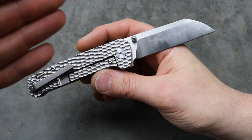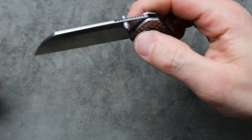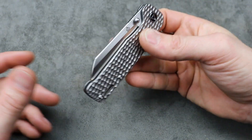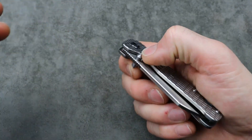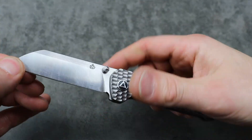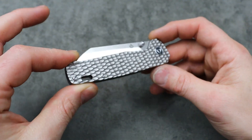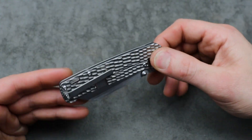For the build quality, the fit, the finish — that is a phenomenal price. This jig bone version is a bit more because it's M390 titanium and it's an exclusive to Traditional Pocket Knives. There's a bunch of great stuff on their website to check out.